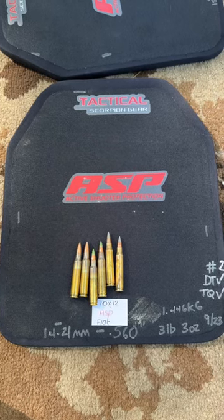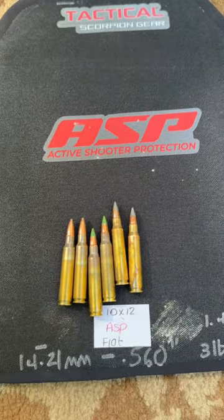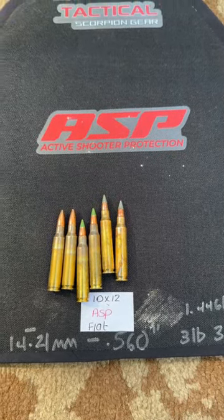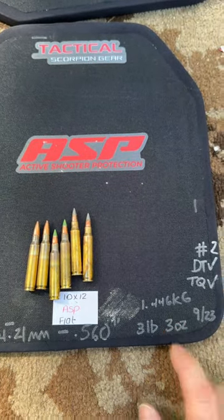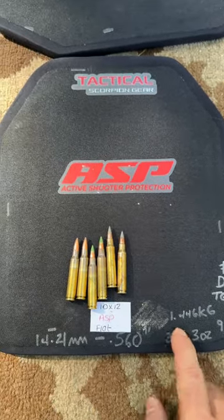Look at what I have here from Tactical Scorpion Gear — this is their active shooter protection plate. This guy is only 560 thousandths of an inch thick, or 14.21 millimeters, and an amazing three pounds, or 1.446 kilograms.